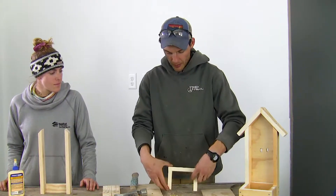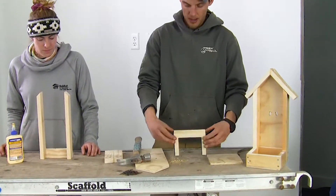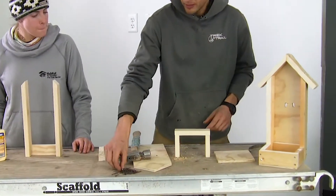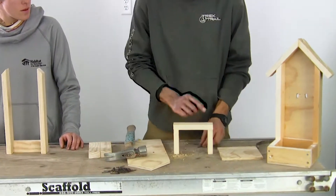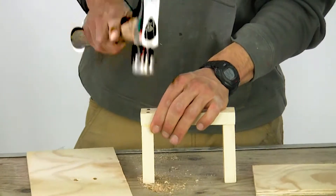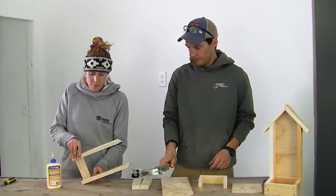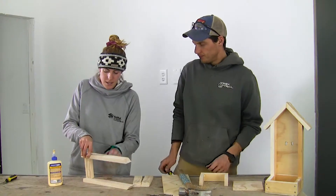Next, we're going to turn this up on its side and there are going to be two more pre-drilled holes on that top. We're going to take a nail and put in all four nails in each of the four corners. The next step is the same thing — we're going to turn it on its side first like this.